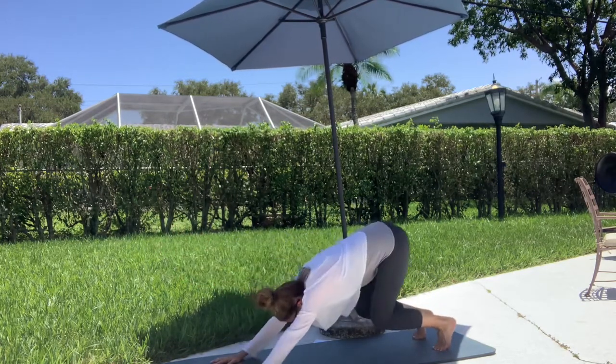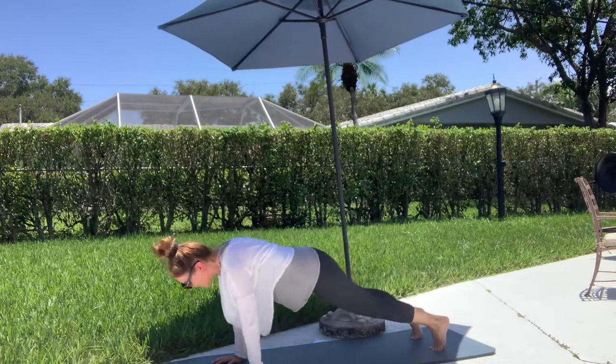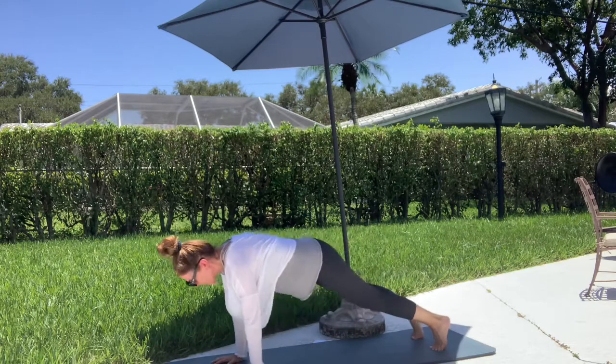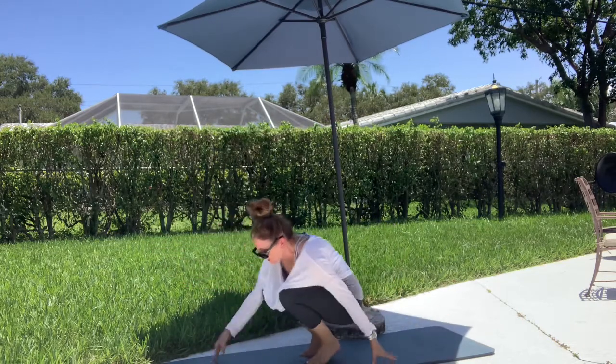Give me a crouch next step, crouch next step, and one more like that. Okay, now go for your crouch, give yourself a hop in, and then just sit right down.